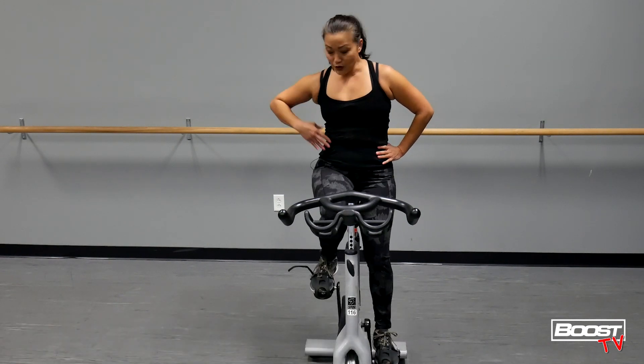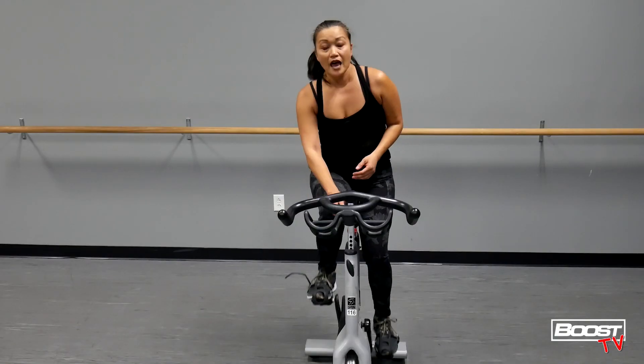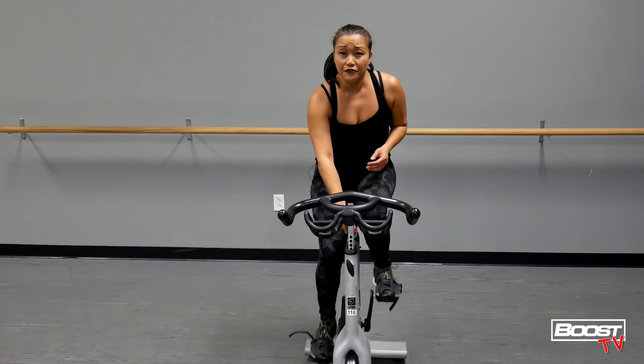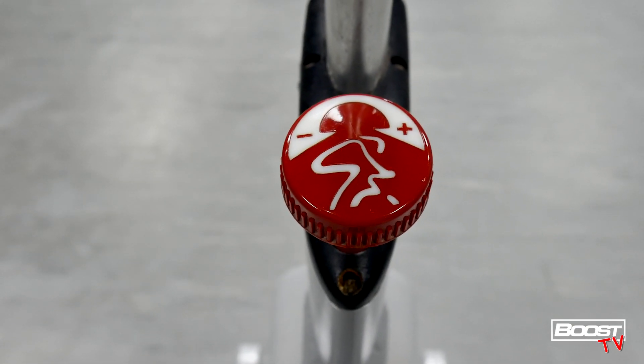A couple things you want to make sure: that you are secure in your toe cage or clipped in with your bike shoes, and second, you want to make sure you have enough resistance on your bike to support your body weight, because you do not want your knees to buckle.